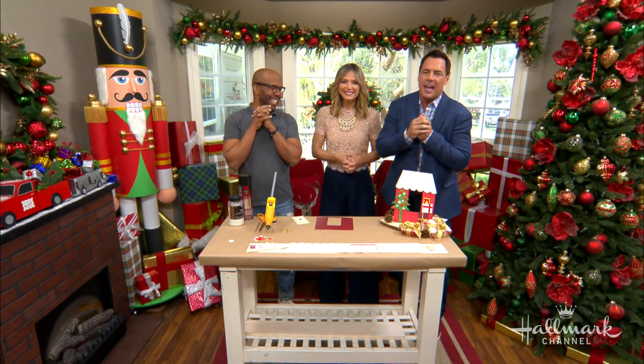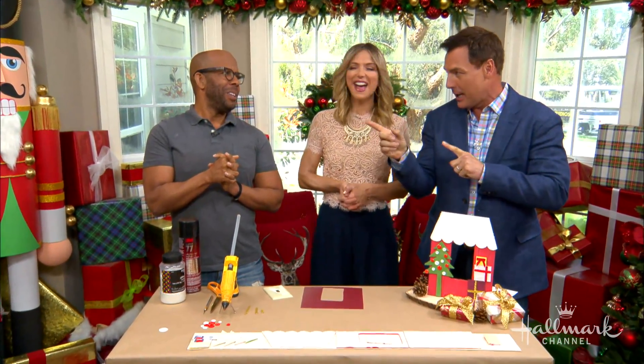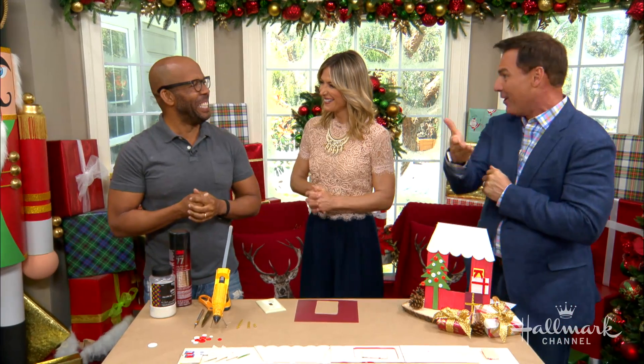We're all tucked in Christmas corner with Ken. He has us covered when it comes to switching on those lights during the holiday season. He took a bunch of things and brought them all together. We're doing switch plate covers.